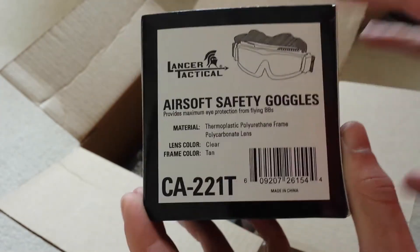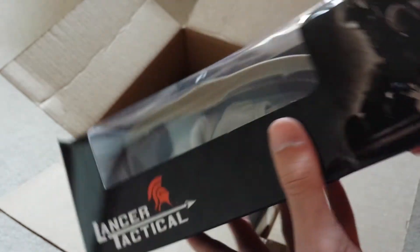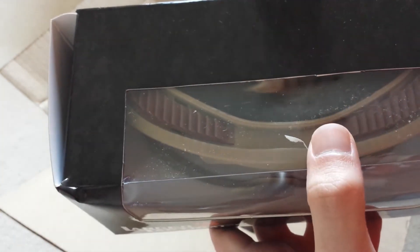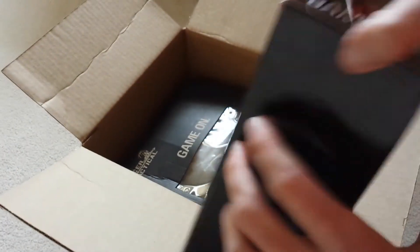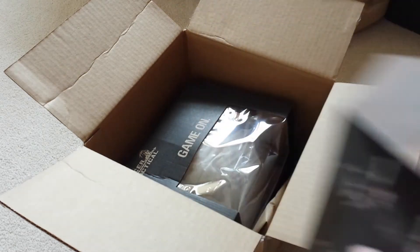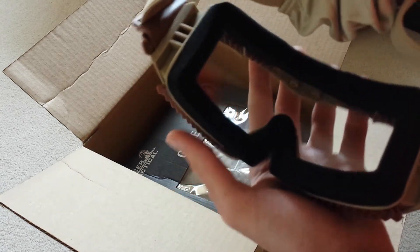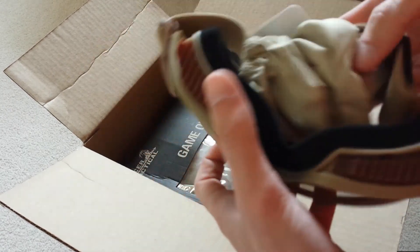They're safety goggles, but they're vented because I wear glasses. It's pretty important that you have some sort of ventilation so you don't have fogging, because fogging is a big deal for me. Since I've only ever used mesh stuff. There you are — they'll be plenty deep for my face, I think.